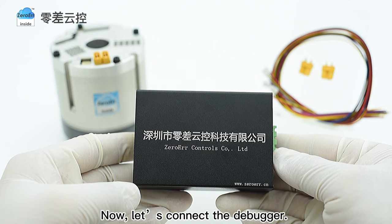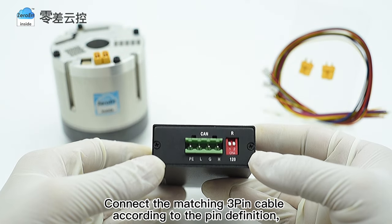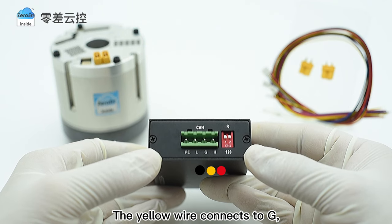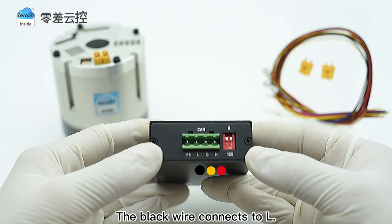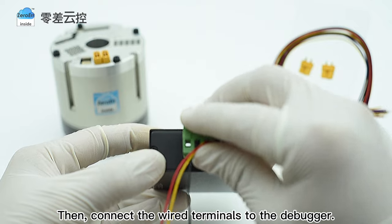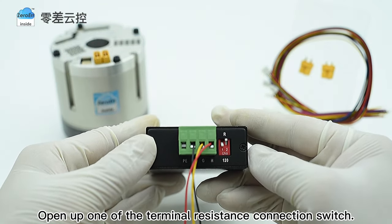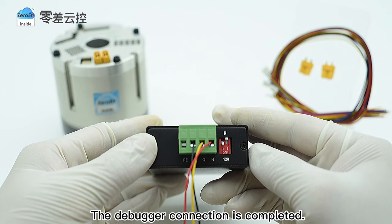Now let us connect the debugger. Connect the matching 3-pin cable according to the pin definition. That is, the red wire connects to H, the yellow wire connects to G, the black wire connects to L. Then connect the wired terminals to the debugger. Finally, open up one of the terminal resistance connection switches. The debugger connection is completed.